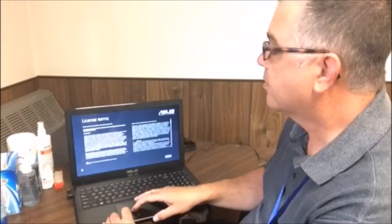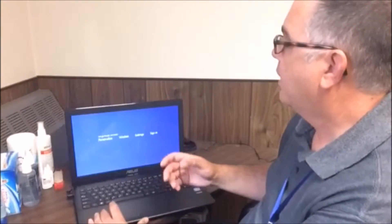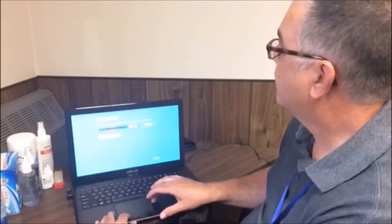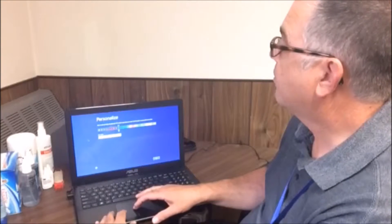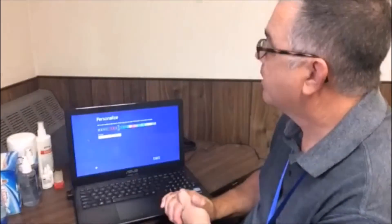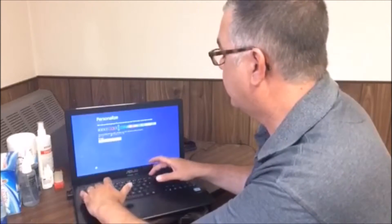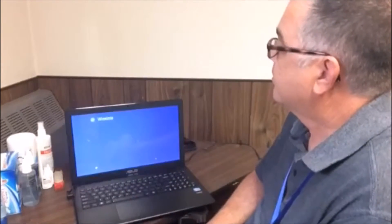It'll ask you to accept the license terms and conditions — just click in the box and hit Accept. Now you're going to personalize Windows 8. The first thing it'll ask is what color scheme you want to use. It comes preset on blue; you can change it if you want. Pick whatever color suits you. Then you want to give your PC a name — we're going to call this one EA PC 2015. You can call it whatever you want. Hit Next.